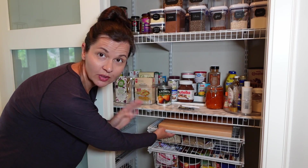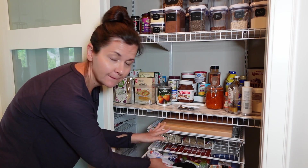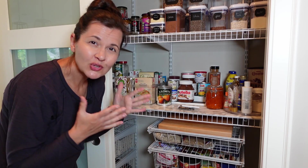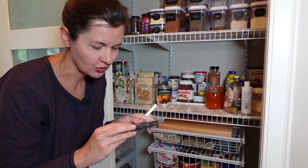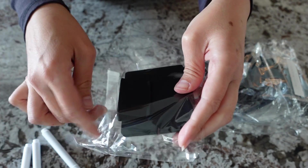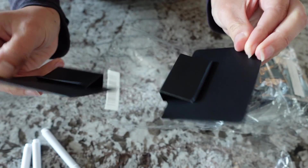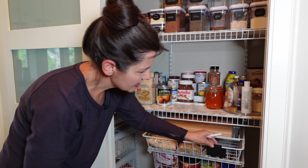These baskets are so convenient for grouping items together — like one just for all my beans, and one for random baking supplies. You can just toss things in and it groups everything together, and because it's a basket it doesn't look messy. I also wanted to label them, so I picked up some little labels from Amazon. You get three markers and 18 little tags, individually wrapped with two labels in each package. I'll have this linked in the description below.